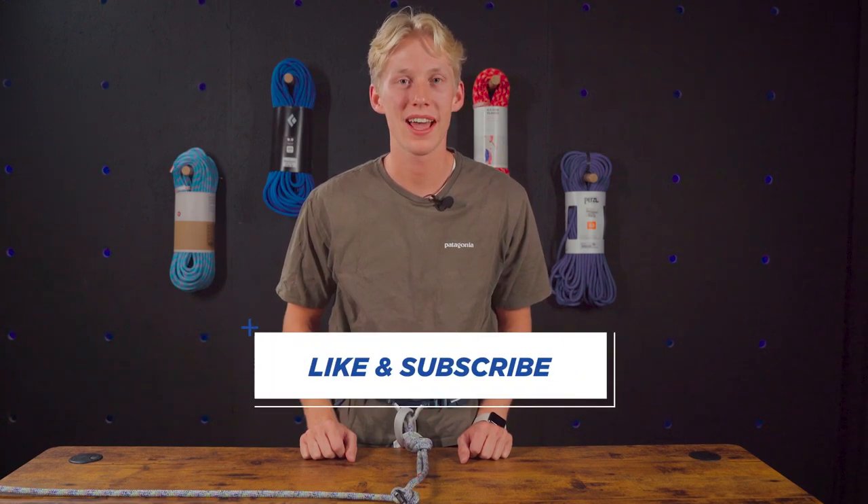Thanks for watching, hope you guys enjoyed learning how to tie the clove hitch both one and two-handed. Hope you guys enjoyed this video and were able to learn a lot — we'll see you guys next time.